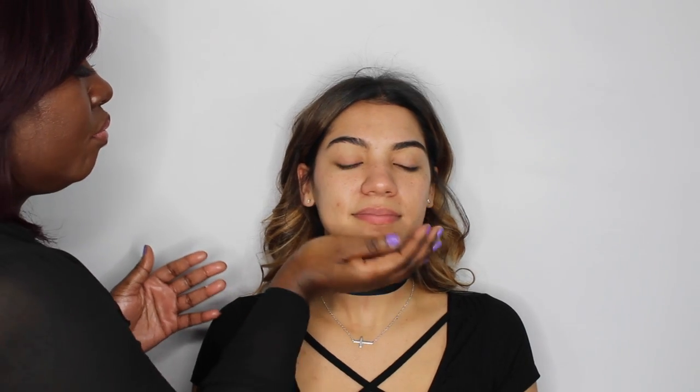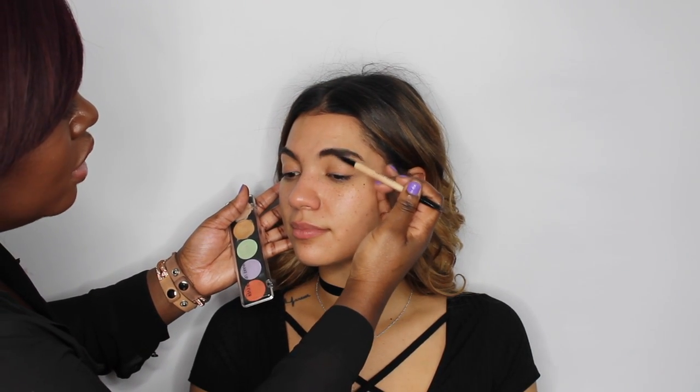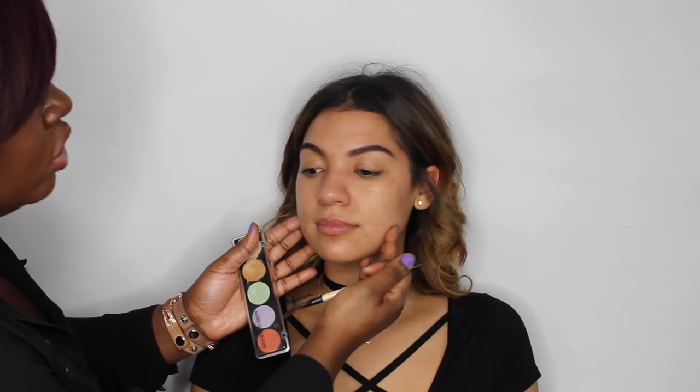Now that her skin is fully prepped, the next thing I'm going to do is sculpt her brows using the Makeup Forever camouflage palette and the Bobbi Brown brow definer brush. First, I'm going to brush up the brows — by brushing them up, you can definitely tell the areas that need filling in versus unnecessary areas that could make the brows look harsh.